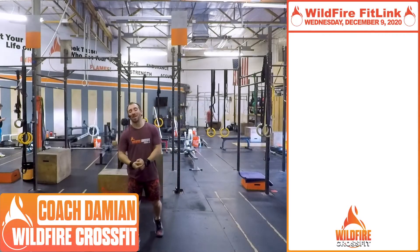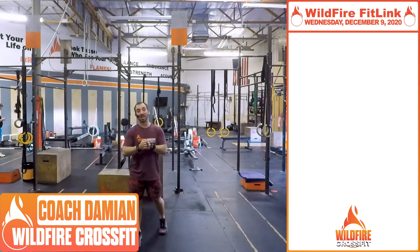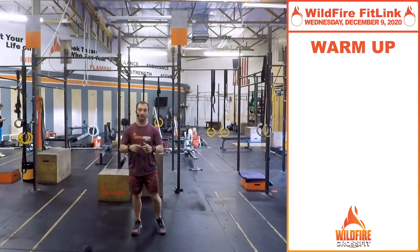What's up Wildfire? It's Coach Damien here. It's Wednesday — we got a great workout for you. It's the middle of the week, but it's gonna be fun. Starting off for our warm-up, we're gonna have one minute in each position.